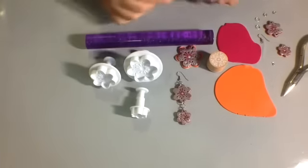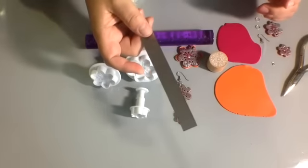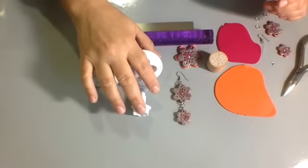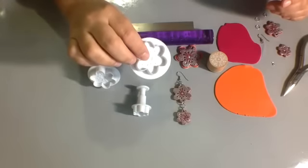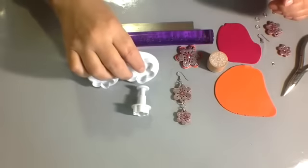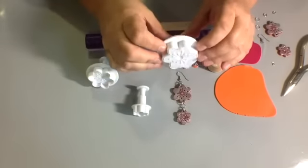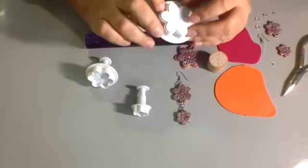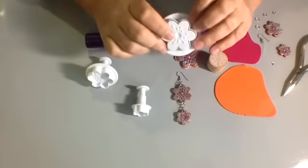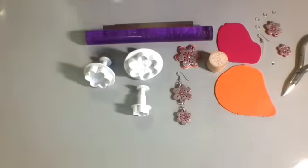You can use your pasta machine if you have one. A blade's always handy, and today we're working with these new cutters that we have in the shop. They are called plum blossoms, and they're really cute. With these cutters, you can either cut out the entire piece and not imprint the design, or you can imprint the design as well. It's totally up to you.